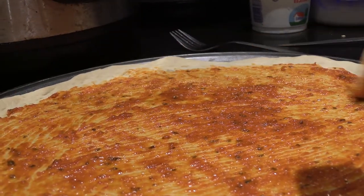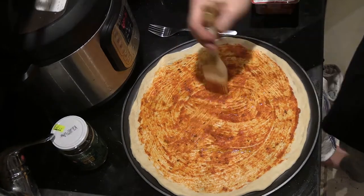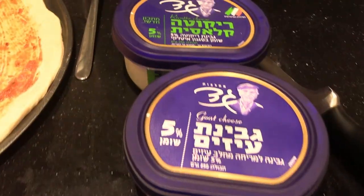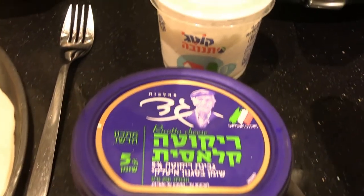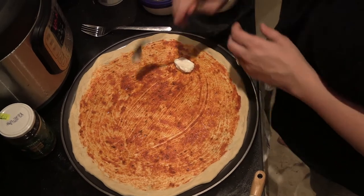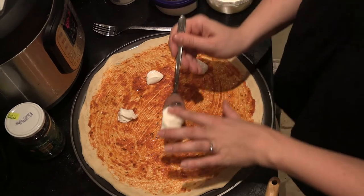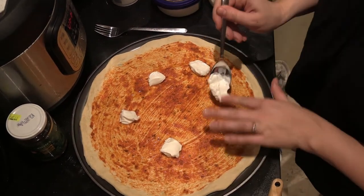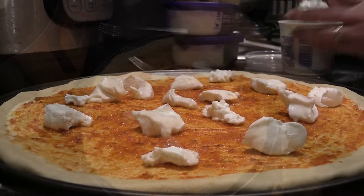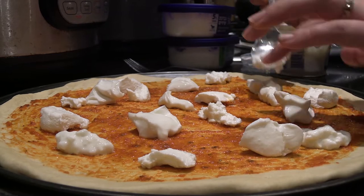We're drizzling a little bit of olive oil on top and using the brush to get that in there as well. Here's our all-star low-fat cheese selection for today's pizza — cottage cheese and the rest. We got the ricotta and the other 5% cheeses and just took balls out of the containers with a spoon and mashed them until there was a white layer on the pizza.